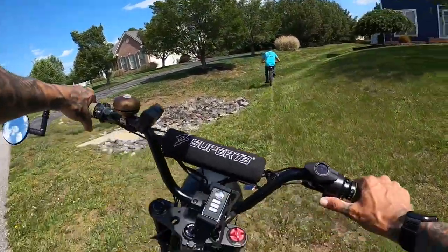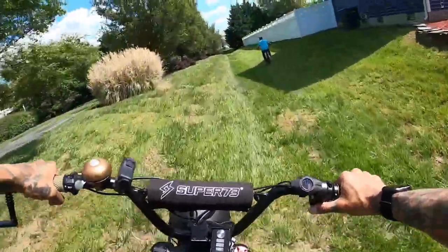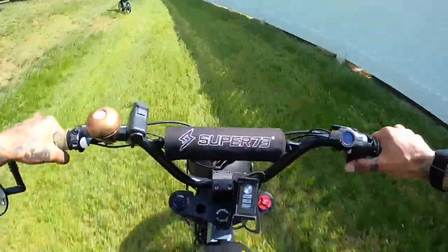But yeah, now we can go have fun on this little ditch over here. Yeah, this is definitely fun.